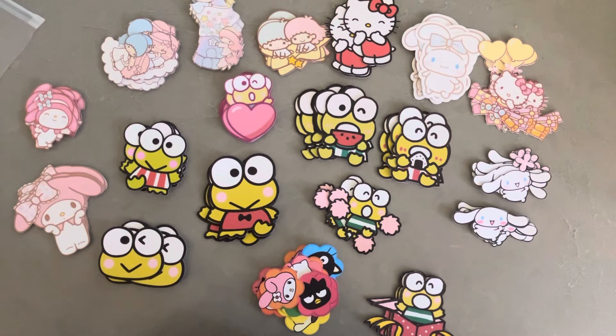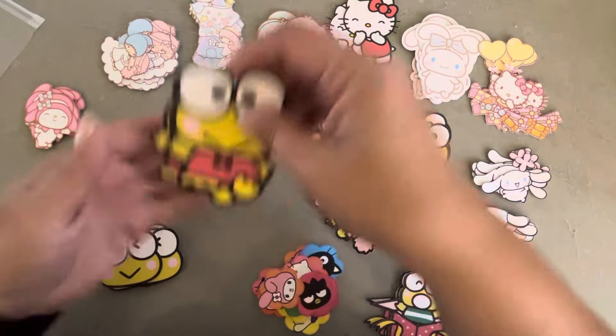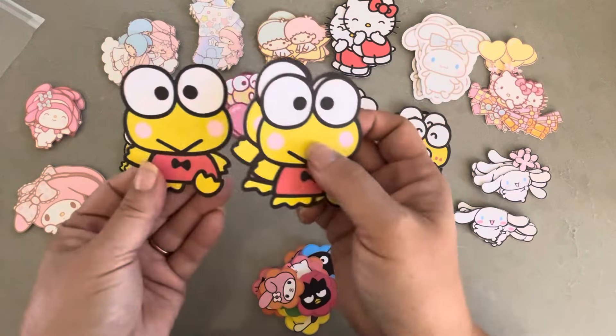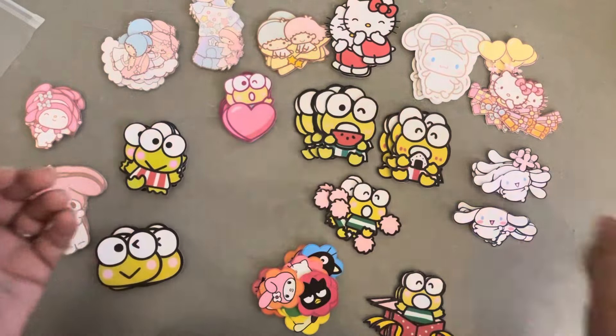I kind of started because I needed to get some more Kero Kero P kind of die cuts — I wanted to share that with Fritzy in our swap. So I tried to find as many Kero P images as I could, import them into Cricut, and have them die cut. So these are the ones I got. Look how cute he is — this one I just made a little bit bigger. These are just what I have left after I shared with Fritzy.